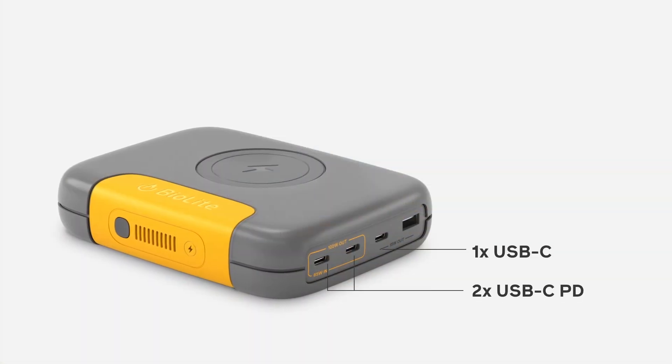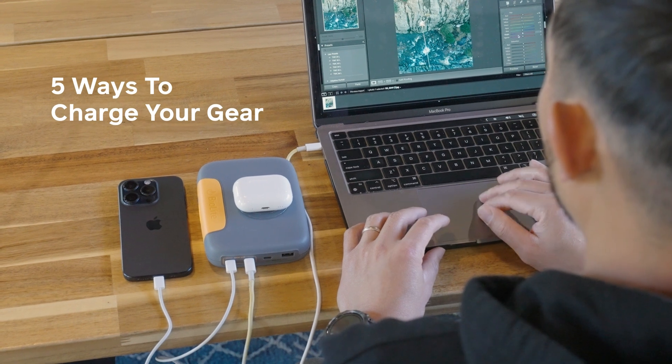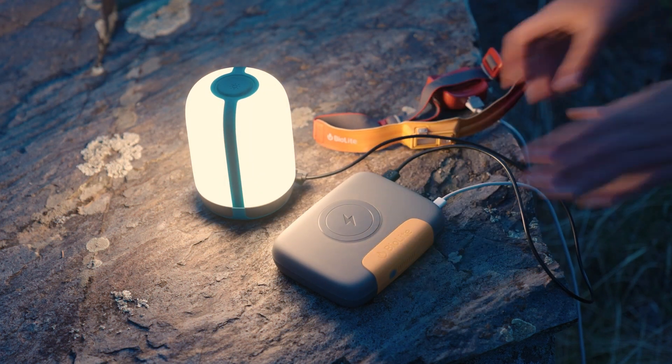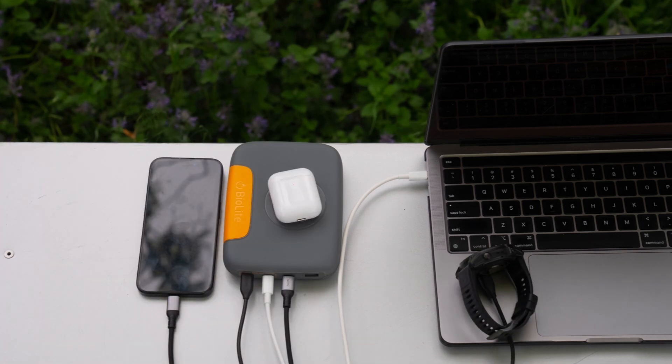Number two, it's designed for multi-device charging. With three USB-C ports, one USB-A port, and a wireless charging deck with MagSafe compatibility, Charge 100 gives you multiple ways to charge your gear with or without a cord — more than any other power bank currently on the market. Rated to accommodate 120 watts of simultaneous charging, you can juice up your laptop, your smartphone, your smartwatch, and your earbuds all at the same time.